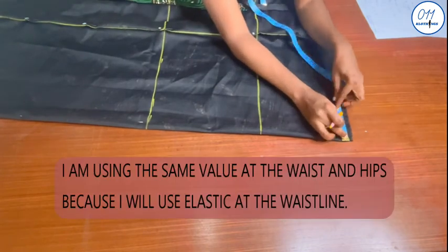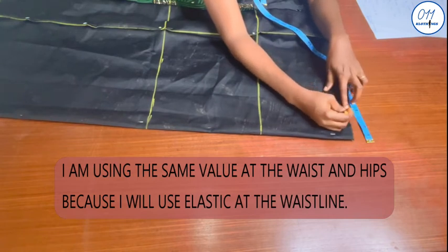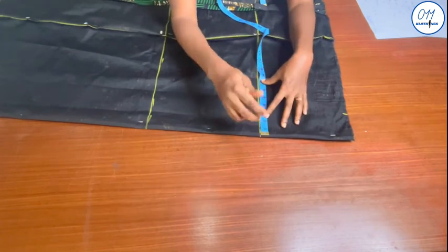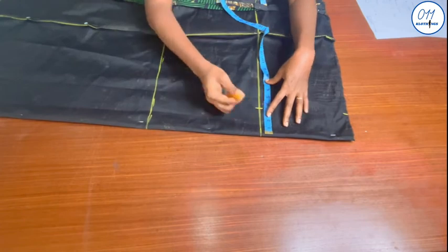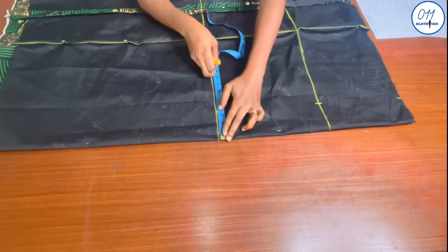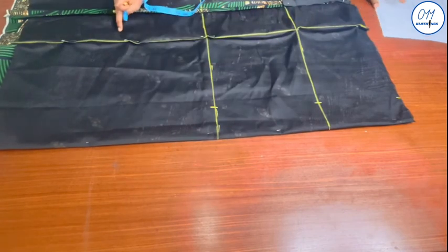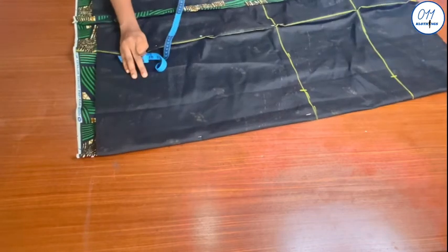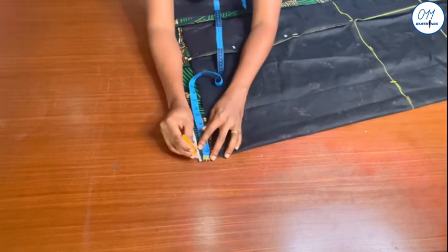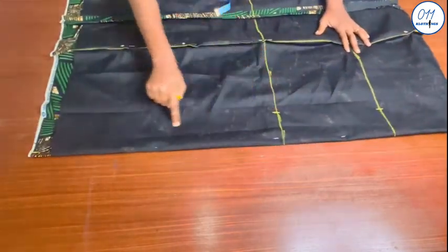On the waistline I will measure and mark the 3.4 inches calculated earlier. At the hip line I will also mark 3.4 inches. At the knee I will mark the 3.75 inches. At the hem I will mark half an inch. I will then connect all these points together with a ruler, and repeat the same markings for all the vertical division lines and the side seams.